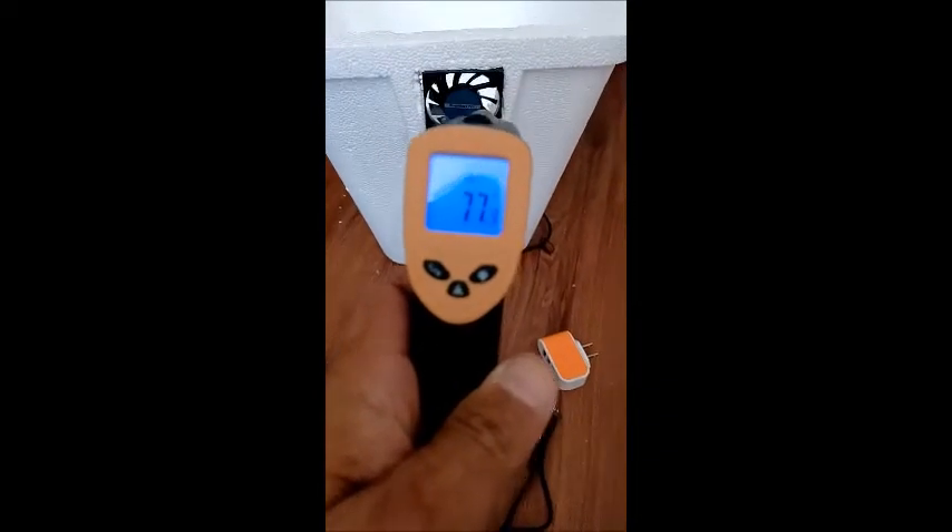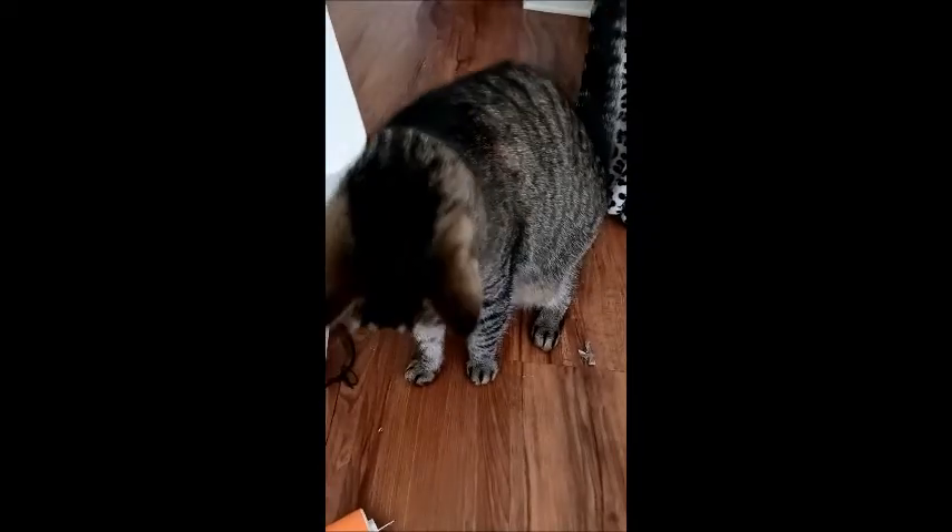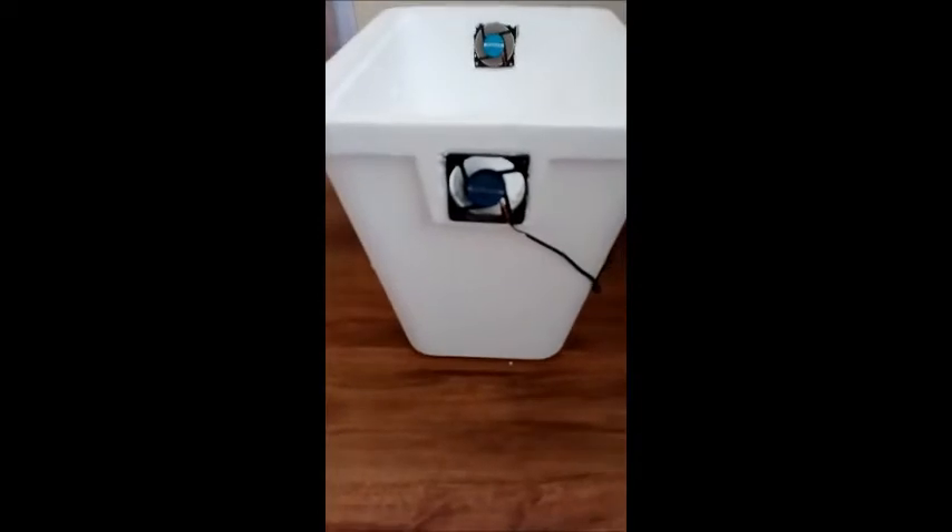I'm going to use my handy pointer so we can get a temperature reading. Now I have the cooler full of just ice — one's blowing out, one's blowing in. Go ahead and put the lid on it. It's blowing good.